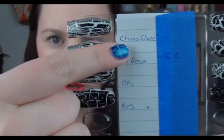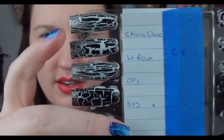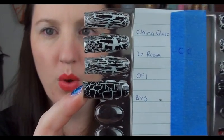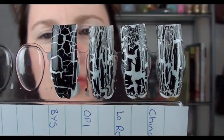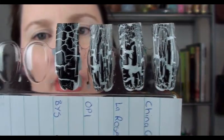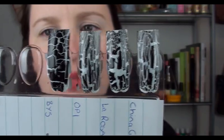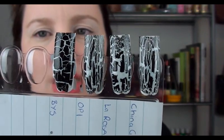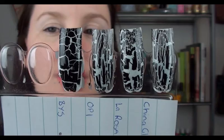So the first lot of swatches: this is applying it as you would from top to bottom — nothing special, the way you would normally apply it. The top one is China Glaze, next is La Rosa, then OPI, and the last one is BYS. As you can see, the BYS doesn't crackle as much as the others. The OPI looks very similar to the China Glaze — they've got long and stringy crackles. Personally, out of all four, I prefer the La Rosa, which crackles in more square shapes. But the BYS does give a really good effect too.